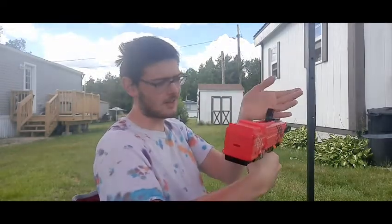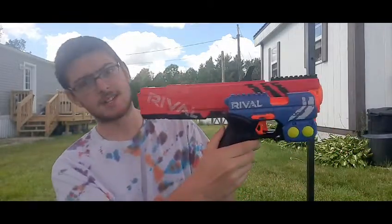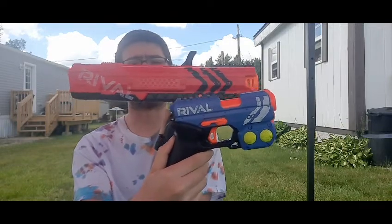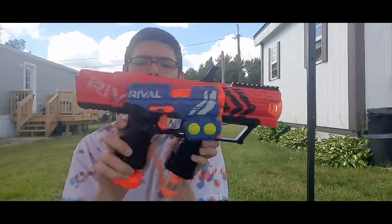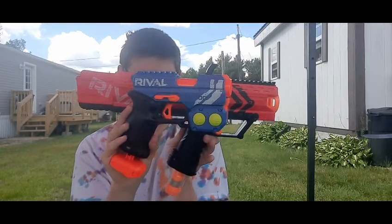That other orange piece is the way to unlock it if you have a jam, which I haven't experienced — this thing acts like it's brand new even though it isn't. For comparison, here's the Knockout next to it: minus the long stock, it's essentially the same size, though the handle is a little bigger on the Knockout. All in all, that's the external view of the Nerf Rival Apollo.